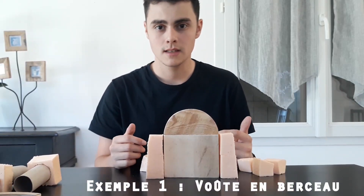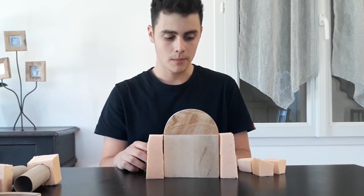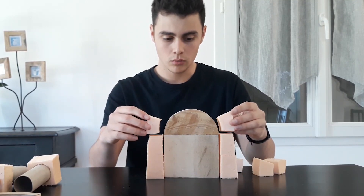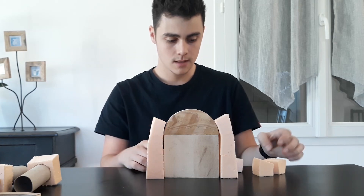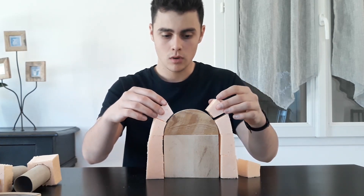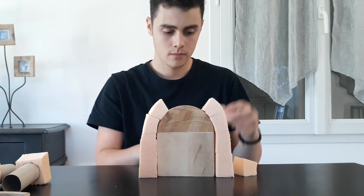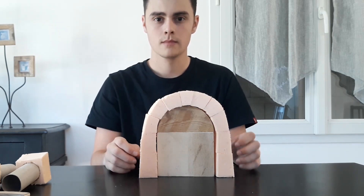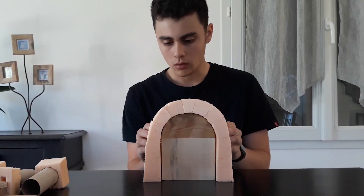Les voûtes en berceau de l'architecture romane étaient construites à partir d'un cintre en bois, une structure provisoire le long de laquelle on empilait simultanément les voussoirs. Ensuite, on retire le cintre en bois.